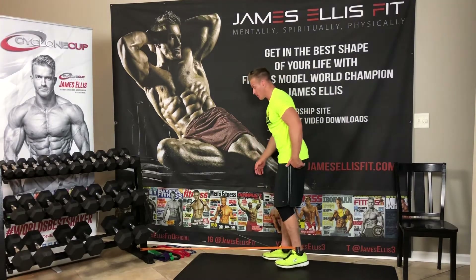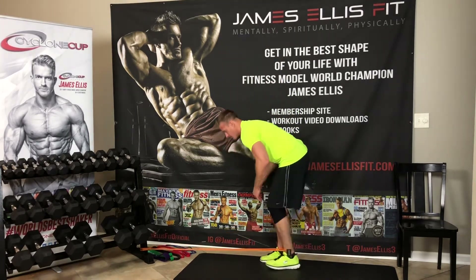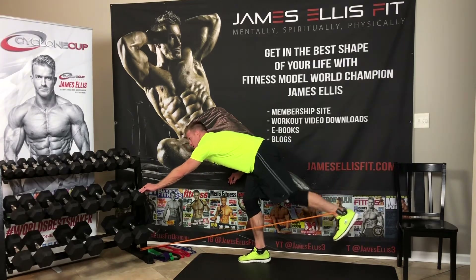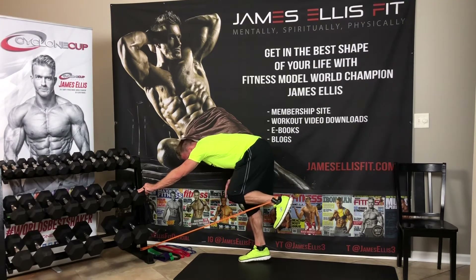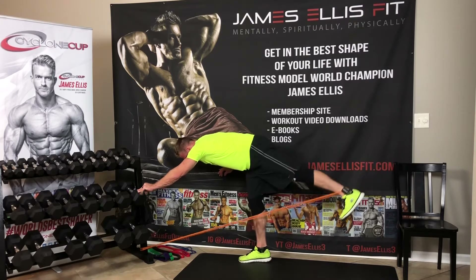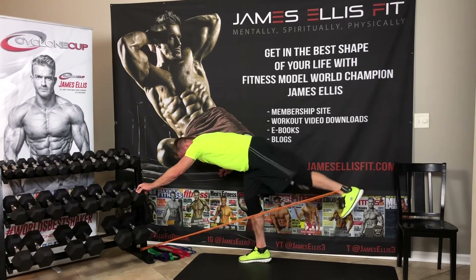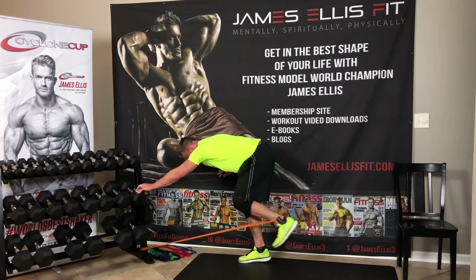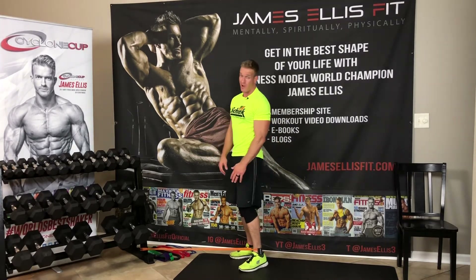I'm going to bend over, come like this, come forward a little bit more and then kick back. It's nice to have something to put my hand on — I'll have my hand on the wall as well. I'm coming forward, bringing my knee forward, and just kicking back through my heel. Feeling that in the booty, feeling that in the glutes, a little bit in the hamstrings as well — quite honestly, somewhat in the quads too.